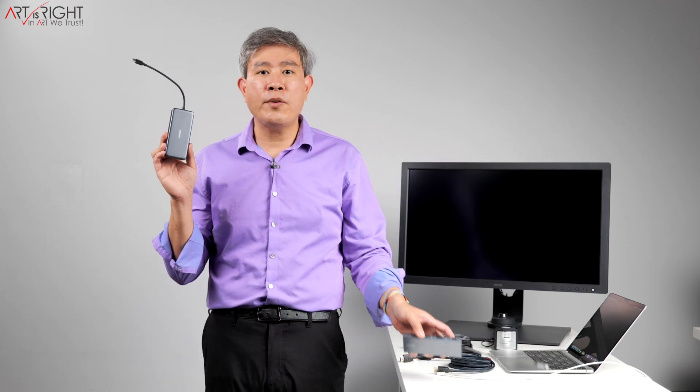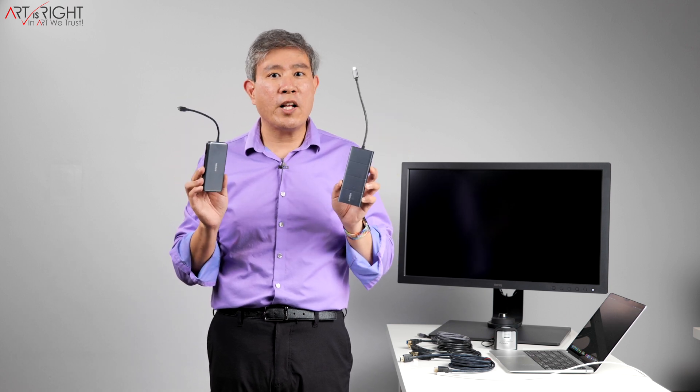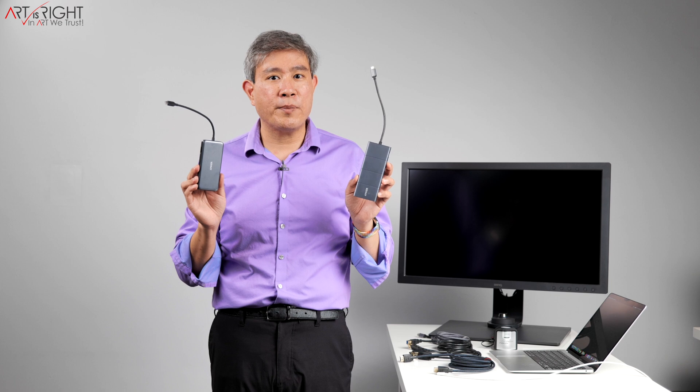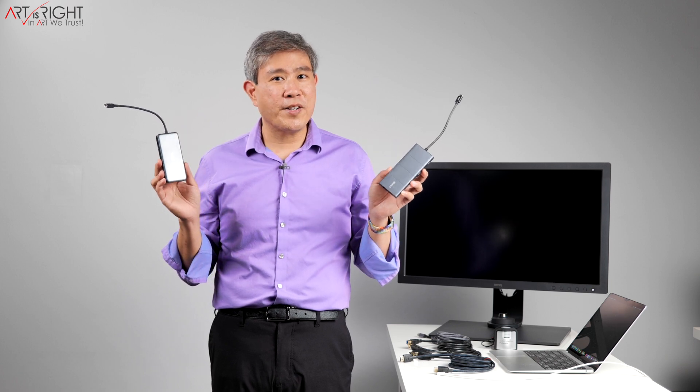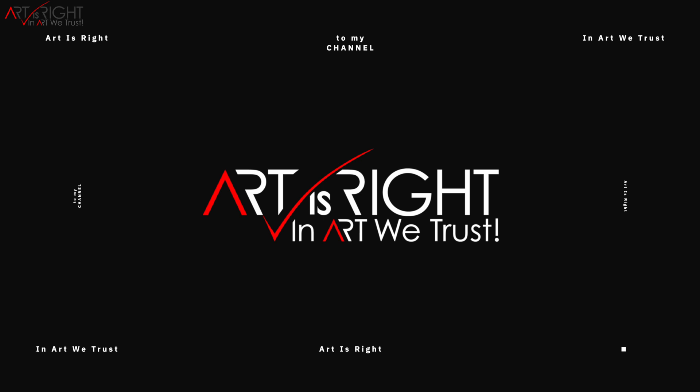Let's run a test and see if I can use the display signal output from Anker 8-in-1 and 11-in-1 USB Type-C hub on a hardware calibrated display and get a successful calibration. This is ArtisRite. Subscribe if you're new and hit the bell icon so you'll be notified every time I upload cool new videos like this.